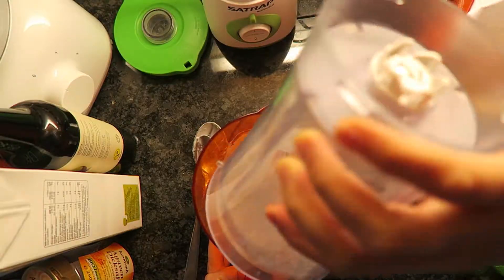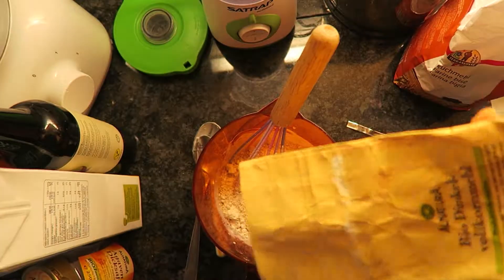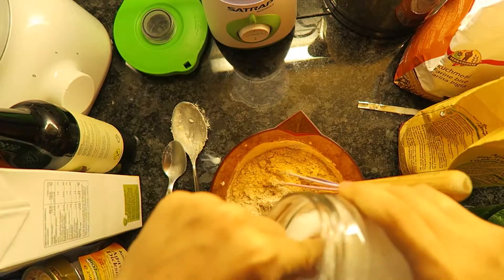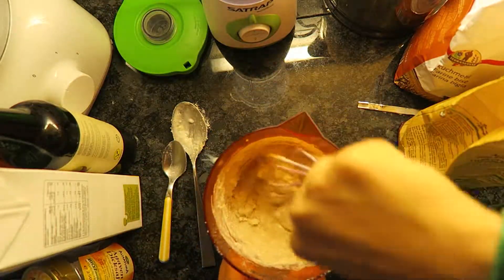Now add your oats as well as three quarters of a cup of spelt flour or any flour of your choice, plus a tablespoon of baking powder and a tiny amount of salt. Mix again until it looks creamy and forms little bubbles at the surface.